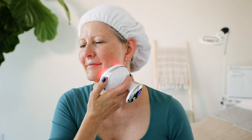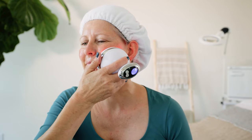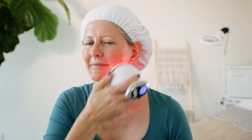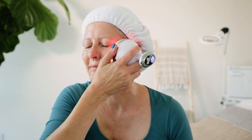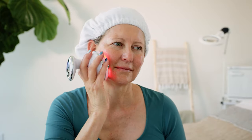You want to use just the right speed when using your Curve — you don't want to go too fast but you don't want to go too slow. One way you can tell if you're going too slow is the device will begin to feel warm on the skin. If it's starting to get warmer and warmer, you know that you need to be moving it along a little bit faster. You're going to do each side of the face for 10 minutes and then you're done.